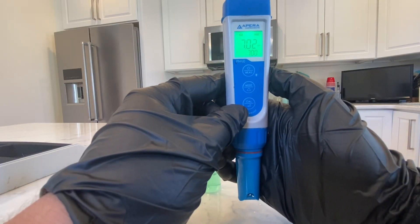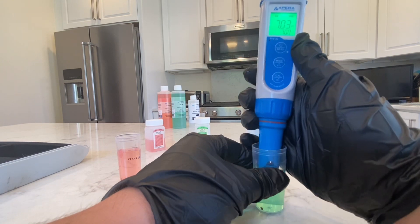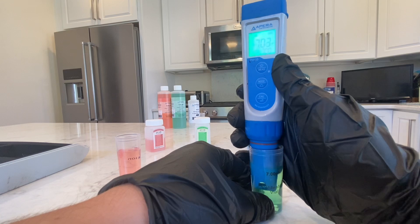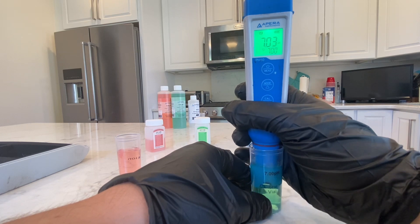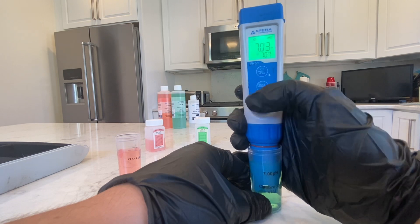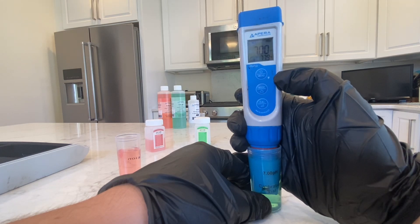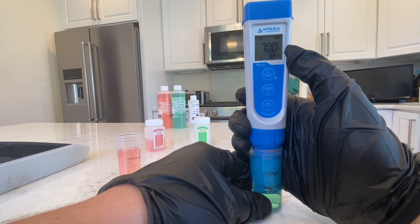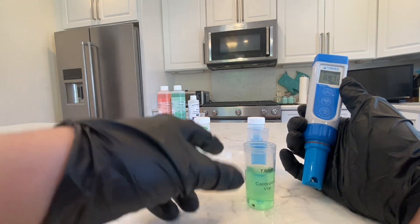So the first thing we're going to do is turn the pH pen on and hold the CAL button — it's the very bottom button. It's going to ask for 7.0, so you can see it's flashing underneath where you'd normally see the pH number. We're going to put the probe in the 7.0 vial. You can move it around a bit, dunk it — just be gentle. When the number stops flashing and you see the little smiley face on the bottom left underneath the calibration number, you want to hold the CAL button again.